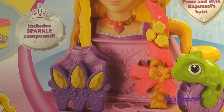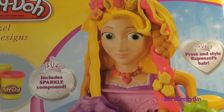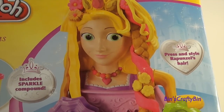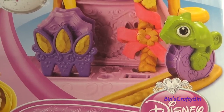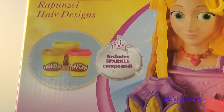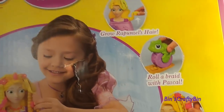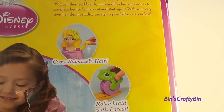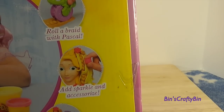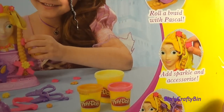Hi everyone, welcome to Bin's Crafty Bin! Today we're playing with Play-Doh. I have Rapunzel's Hair Designs Play-Doh kit. It comes with sparkle stuff that you can put in the play-doh, which is awesome. It says press and style Rapunzel's hair, so you get to build Rapunzel. Pascal comes on a little roller so you can make braids. I finally had to break down and get one. You can grow Rapunzel's hair, roll a braid with Pascal, add sprinkle, accessorize, and crimp and cut. I cannot wait to play with this!